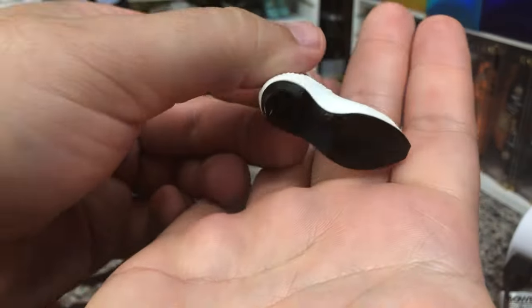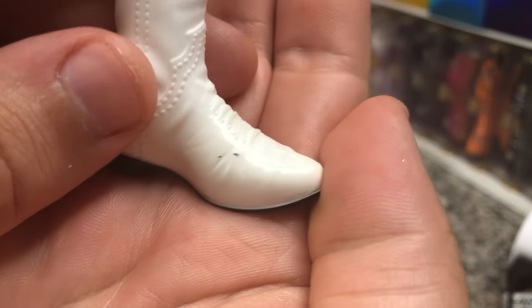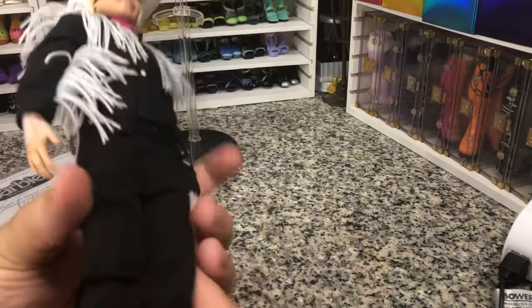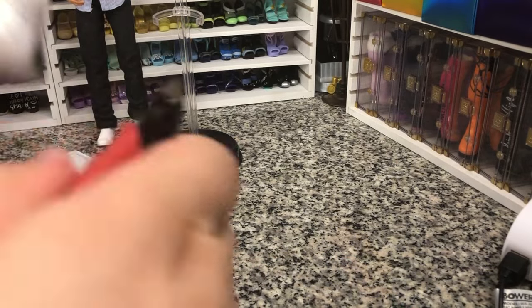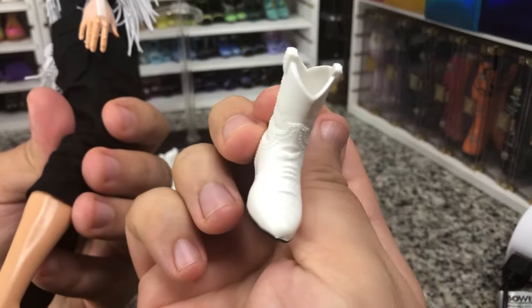No ankle articulation on these dolls, which is fine. We've got black boots with black soles. There's a little bit of paint overspill here on the top — I can take that off with just a little bit of acetone. Again, a little bit of detailing on the top. You can really see that stitching.